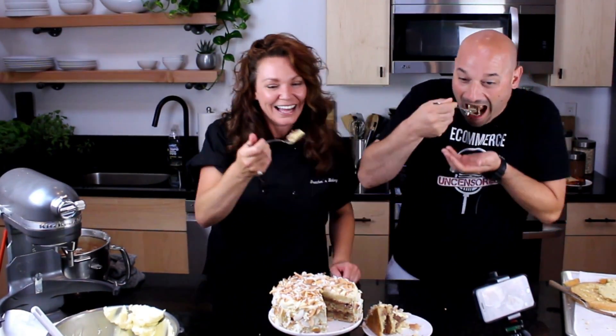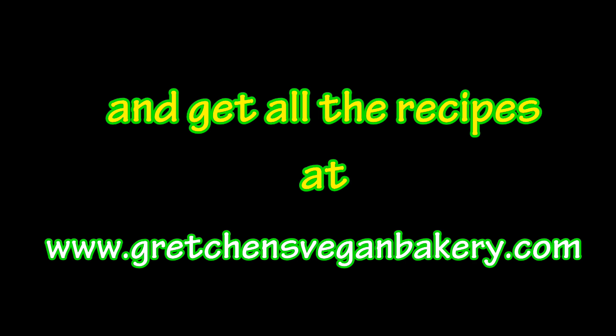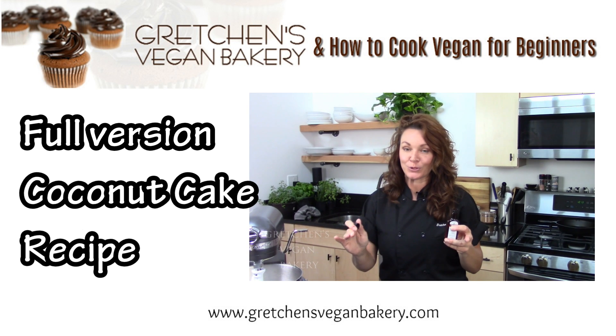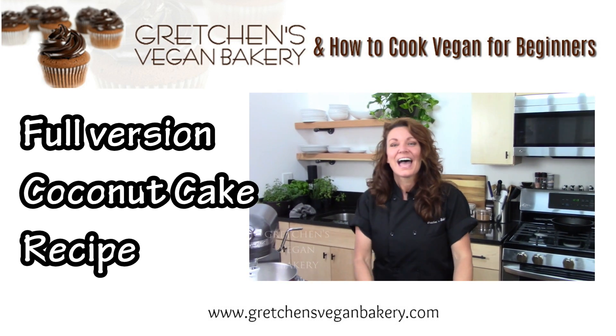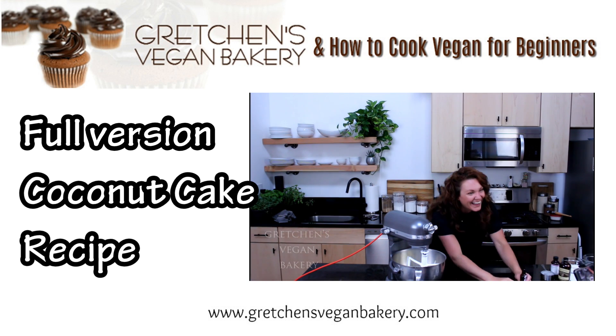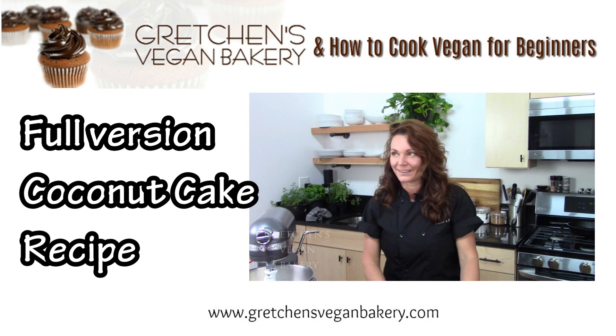All right everybody, if you want to grab the recipe, click the links below at GretchensVeganBakery.com and we'll see you guys again soon. Let's keep eating this cake — it's good, right? It is good. If that wasn't proof that this flavor profile is a winning combination, I don't know what else to tell you. If you want to check out the full-length version of this video and recipe, just click the link below. It's a lot of fun to be working with Jason again. Let me know your thoughts below on how you're liking these new videos and any ideas for what I should make next. Thanks for watching — be sure to hit subscribe for more great videos. Until then, happy vegan baking. Bye for now.